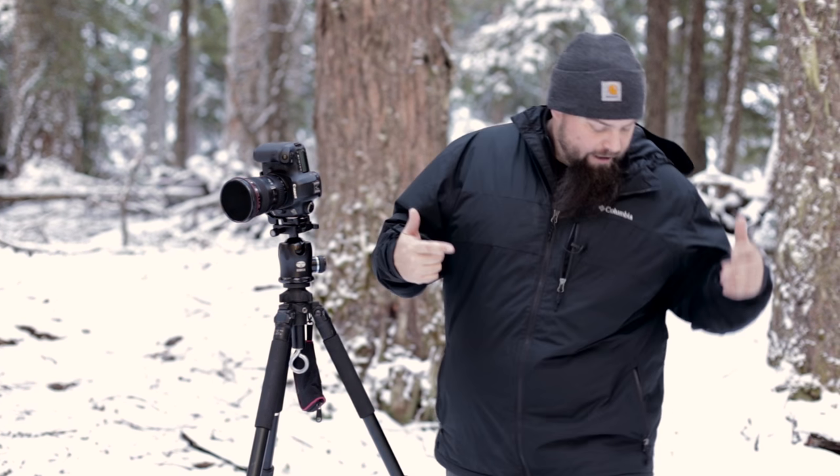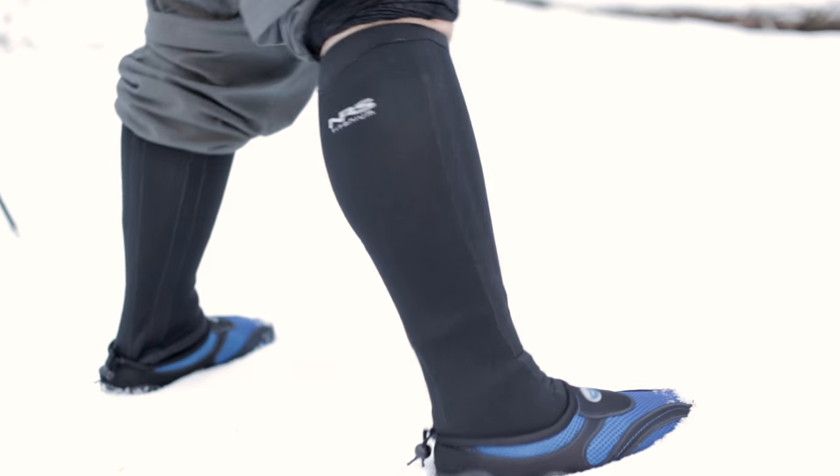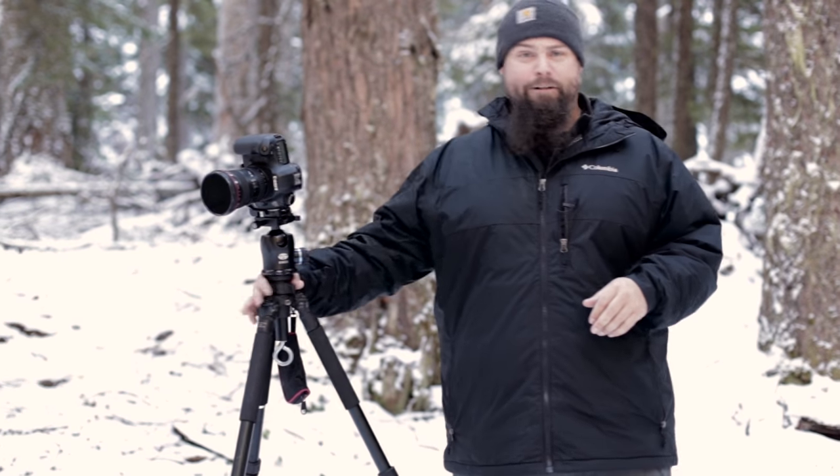Hey guys, this is Nick with another video. Today we're going to be taking a look at a product that I just picked out and I've never actually tested this before, so this could end in disaster. We're going to be testing out the NRS Boundary Knee-High Neoprene Socks. Basically they are a waterproof sock that is supposed to keep you warm and dry in extreme conditions, and we are going to be testing this here at Mount Hood. It is crazy cold and I'm going to go stand in some glacial runoff water. So let's go give it a shot.